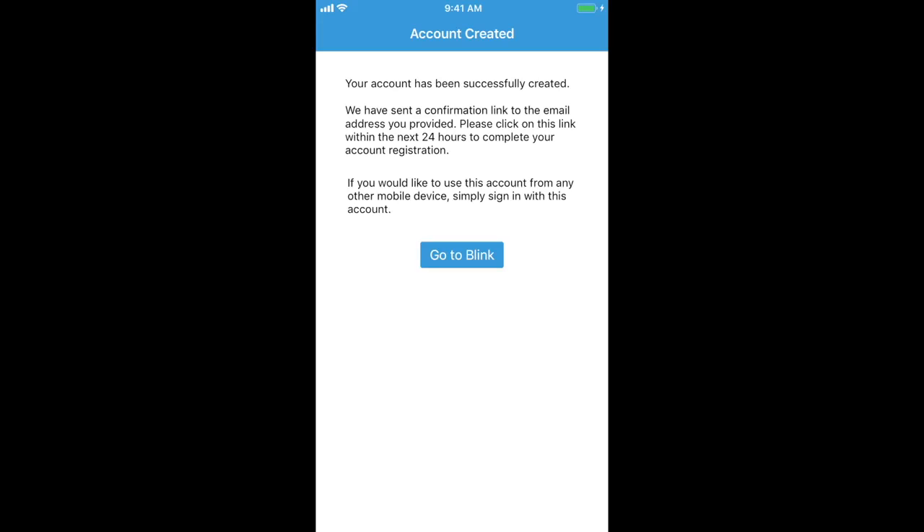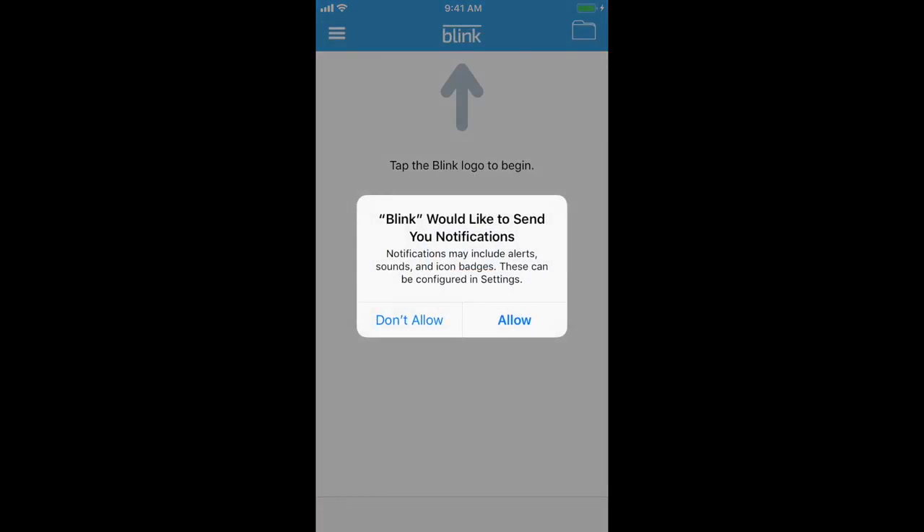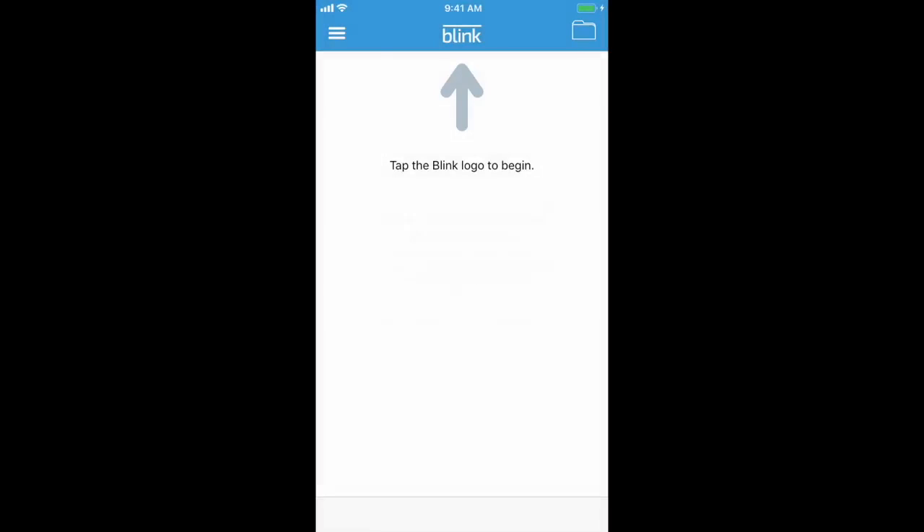Your system alerts you of activity and motion detection through in-app notifications. To enable notifications and system alerts, tap Allow. Next, we'll need to create a Blink system. Tap the Blink logo to begin.